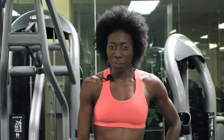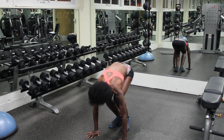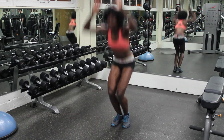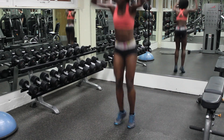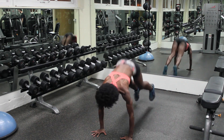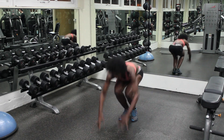With a burpee, we're going to start out in a standing position. Go ahead and bring your hands to the ground. Walk or jump your feet back — you're in a plank position here. Hold it nice and strong. Walk or jump your feet back in, then jump up or you can just stand up. I prefer to jump up because I really like to get that boost of energy. You can start out by doing 15 reps three times — give that a try.